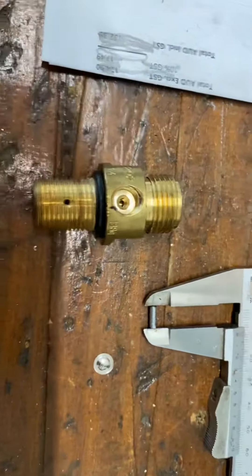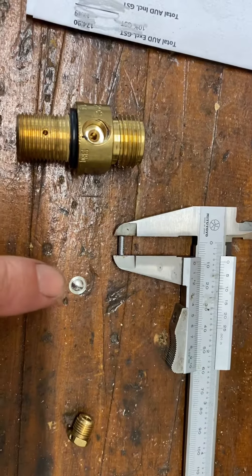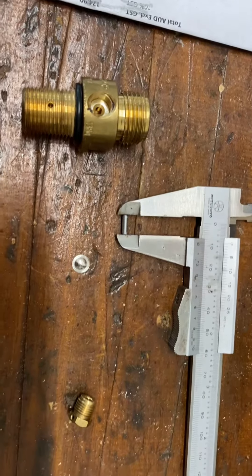Here's the disassembled valve. This is the valve body. This is the burst valve and this is the plug that holds the burst valve in.